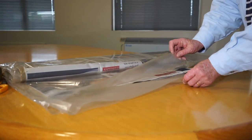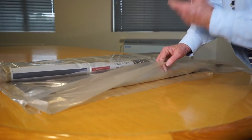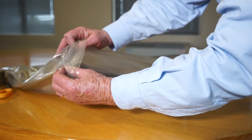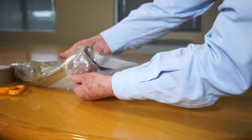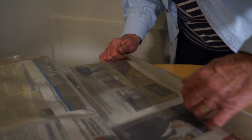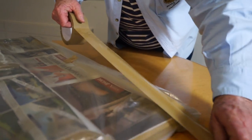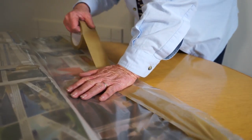Step 11: At the open end, separate the top and the bottom layers. Fold the double layers of plastic over to the outside of the sleeping bag. Tape them down to form a sealed edge all around the open end.